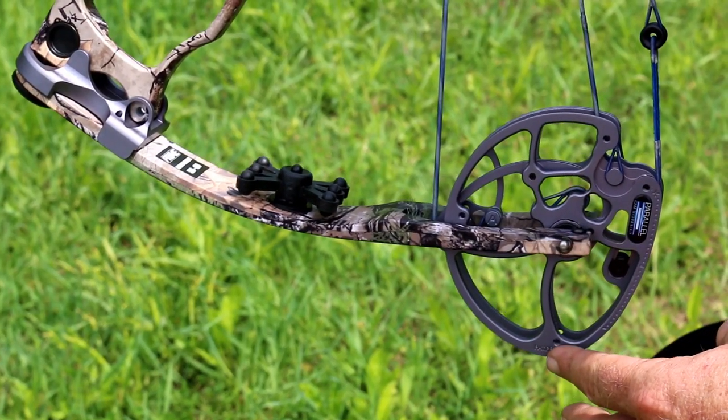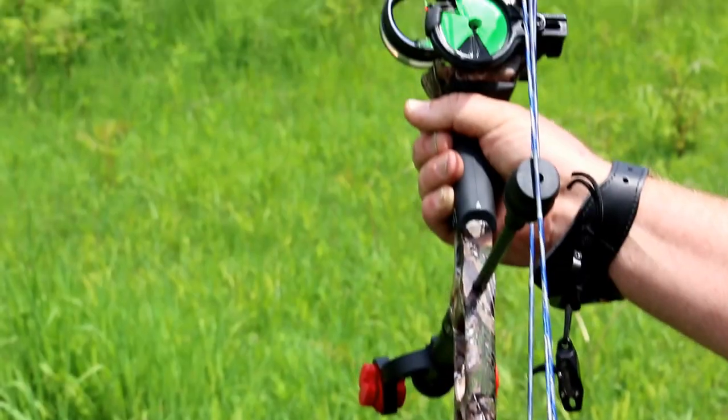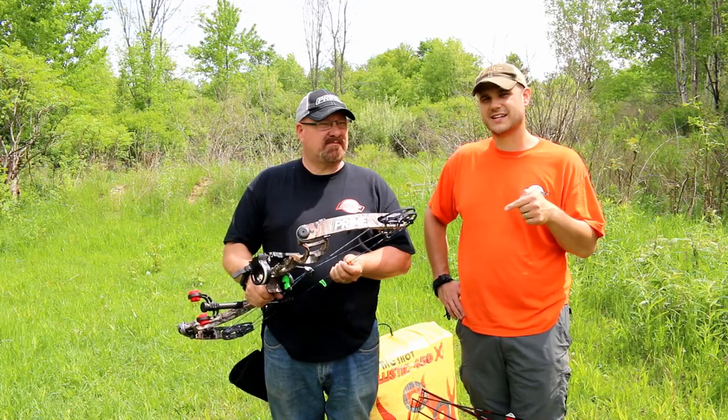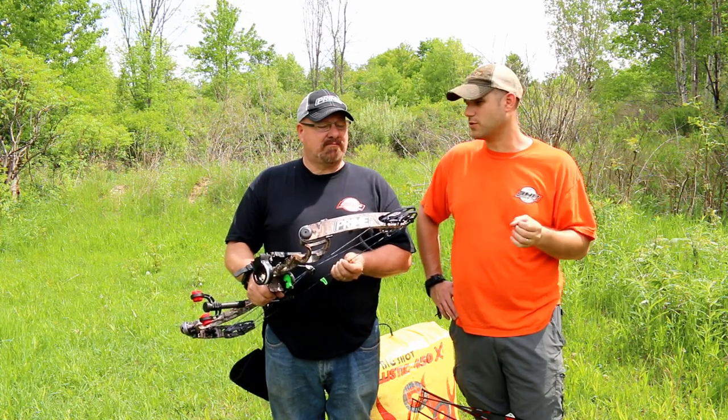What the parallel cam system does is give you a center shot on your riser, so the bow is going to shoot perfectly centered — it's not going to have any cam lean. And that's what this does, gets rid of cam lean. After the shot on this bow, you don't really feel any vibration and the bow doesn't really move.